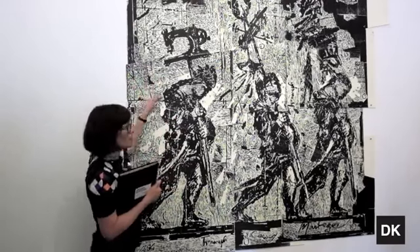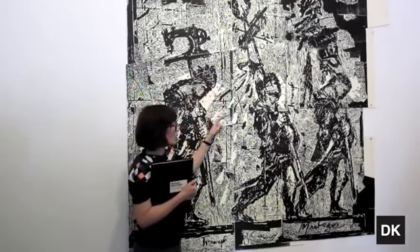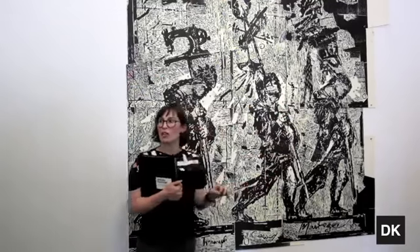Week two was maybe these two plates, week three was maybe those two plates. So as you can see, when we finally got to this side, we were moving as fast as we possibly could.